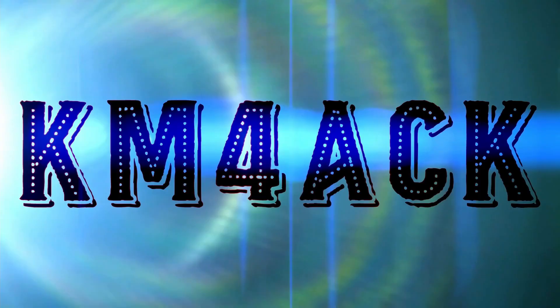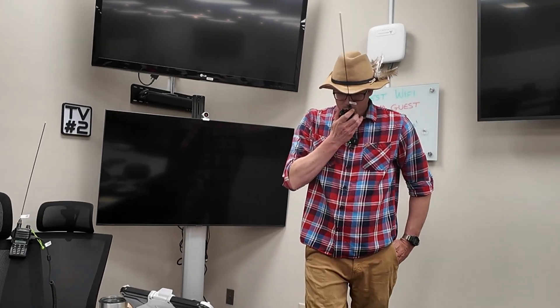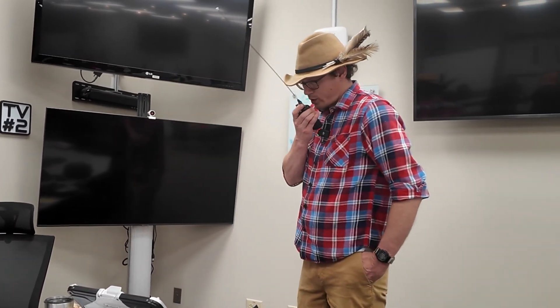If you gamify ham radio, they will come. Stick around and we'll get right to it. Several months ago, Mike, KG4VDK, and myself came up with this idea of an obstacle course for ham radio.